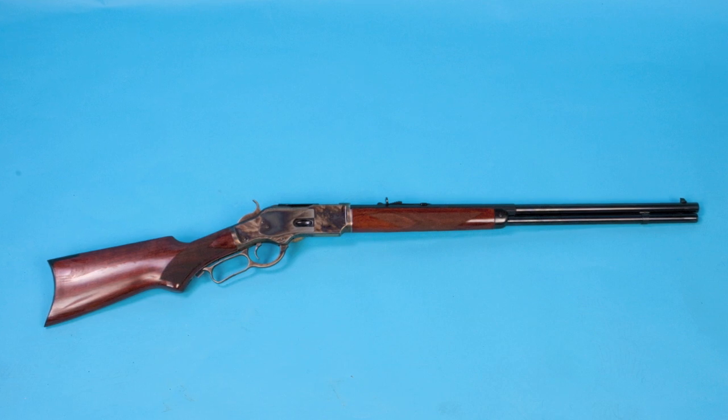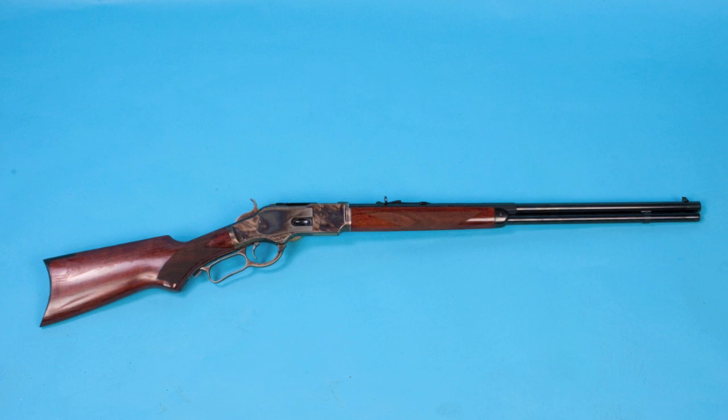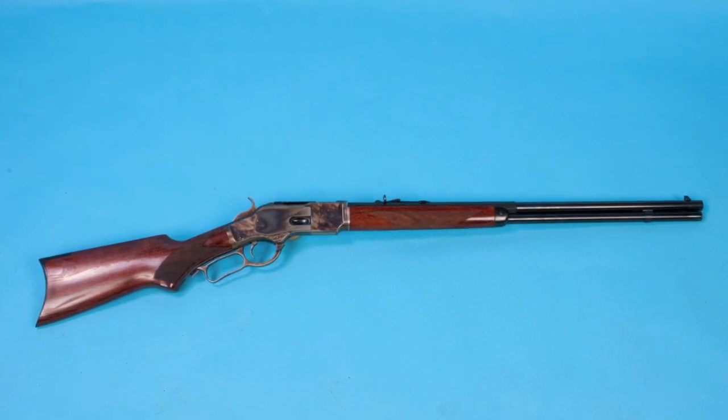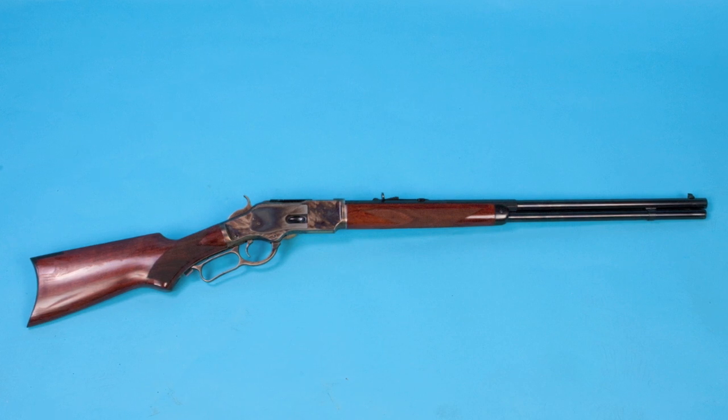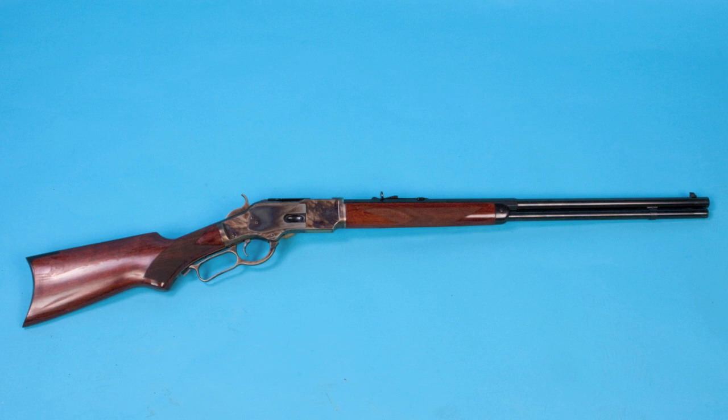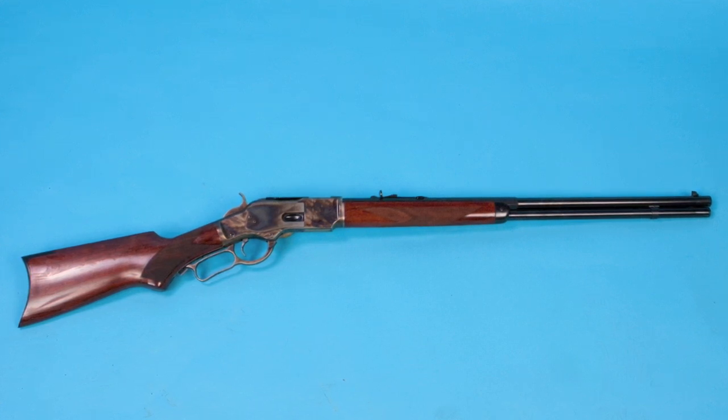What we're shooting today is Taylors 1873 Sporting Rifle. This is a clone of the Winchester 1873, and it would have been one of their special order rifles. This rifle is a 44-40, just like the originals. It has a half octagon to round barrel, a full length magazine tube, a checkered forearm and pistol grip buttstock, and it's just a beautiful gun and hoot to shoot.